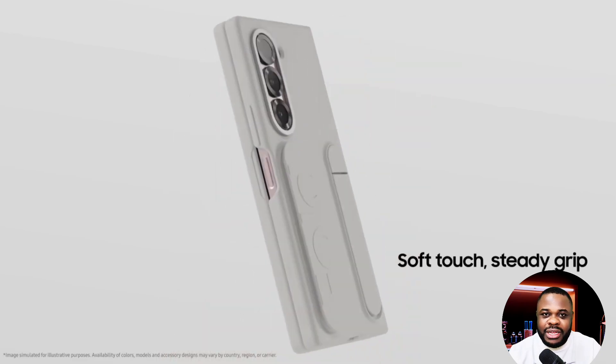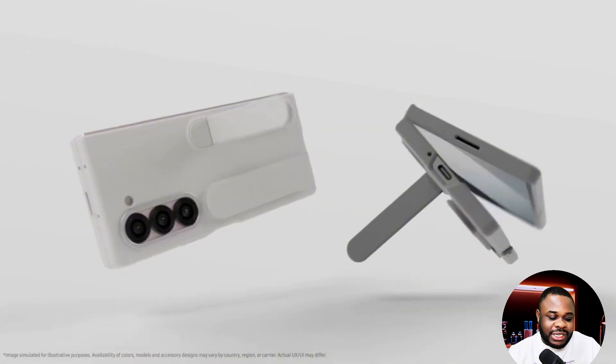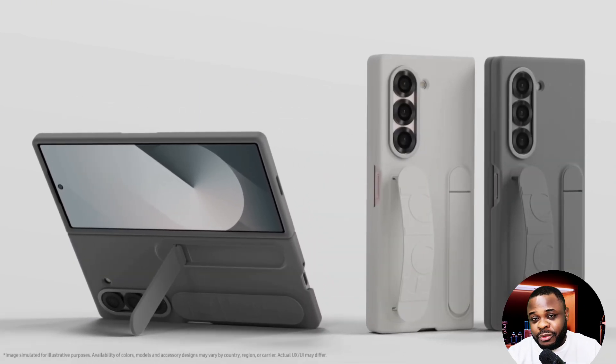We also hear that it's going to come with 12 gigabytes of RAM, which is less than the S25 Ultra's 16 gigabytes of RAM. But it's still going to be very good for multitasking, gaming, and whatever else you want to do with this foldable phone.